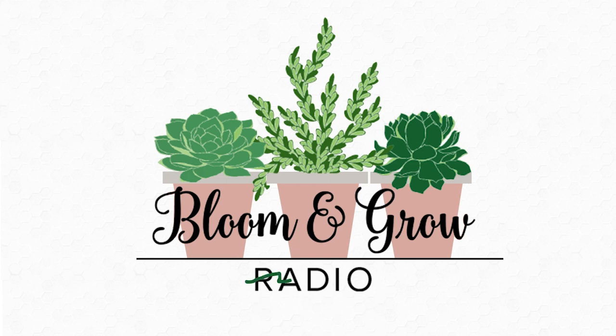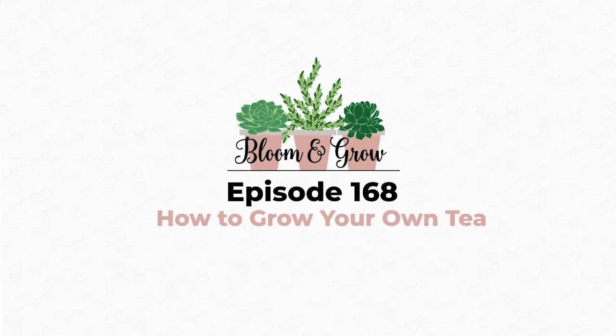Welcome to Bloom and Grow YouTube show. I can't believe how easy tea is! Can you walk us through how we're making tea with fresh and with dried herbs? Yeah, so you're going to get more bang for your buck if you dry your herbs first to make your tea, but you can make tea from fresh herbs — you're just going to have to use like two or three times as much plant material.